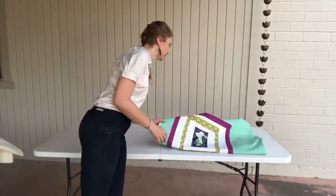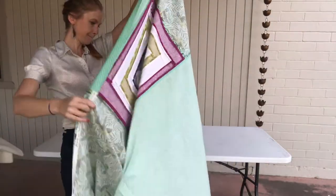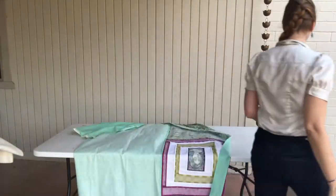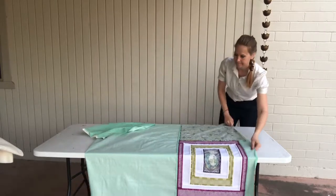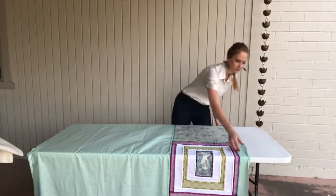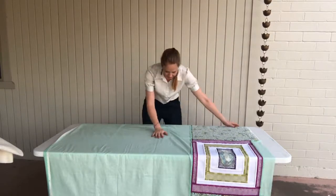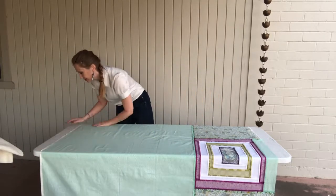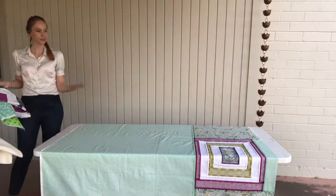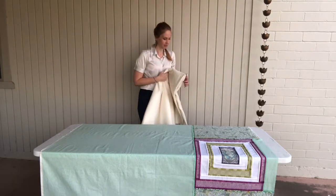First thing we do is put the quilt bottom down. I'll feel it and see the tape — there's about the same amount of distance on each side of my table, so that's good. The seams have to go up because you don't want the seams on the outside.